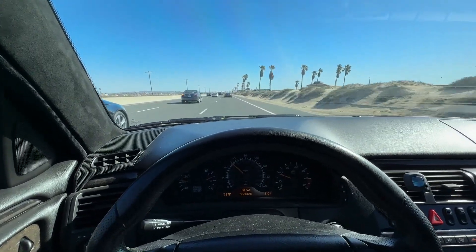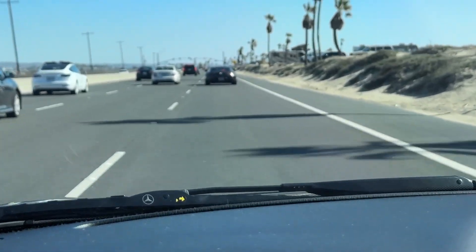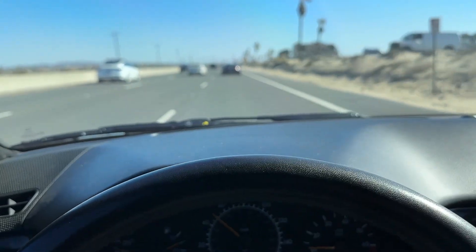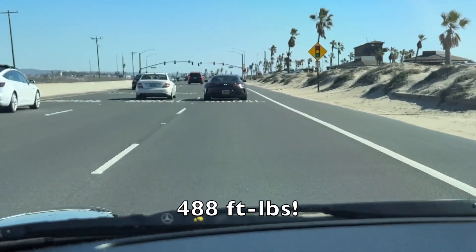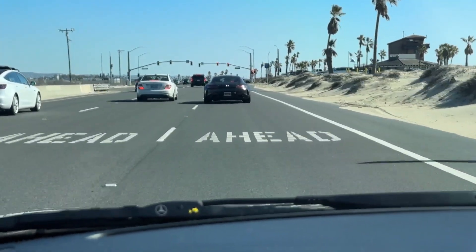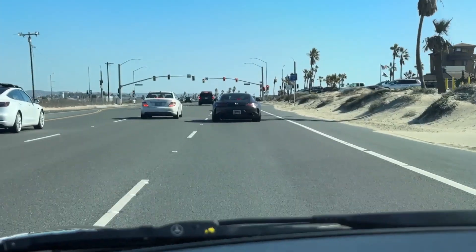I'll look this up later or maybe someone can comment, but I think the horsepower figures are almost identical. The Brabus should be around 450 horsepower and 450 pound-feet of torque. I think the GT is almost at the same level — that's just the standard GTS, and he probably has a tune on it.